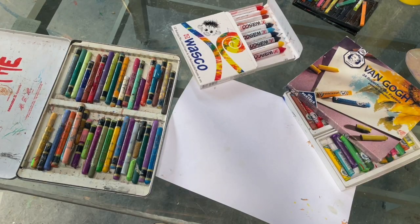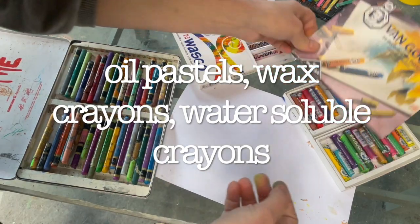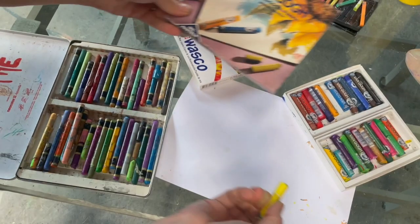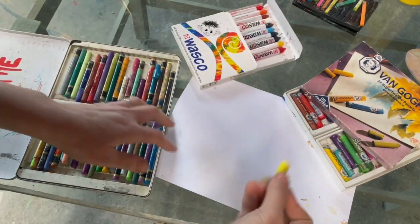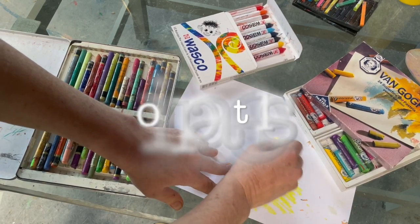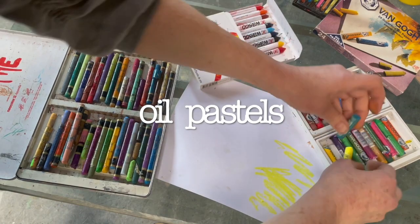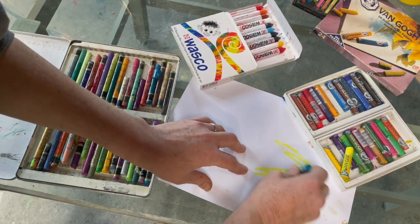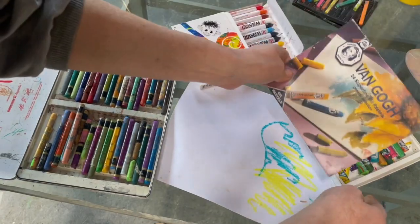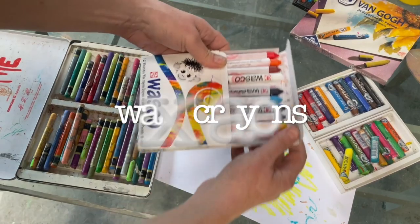Then we have these other kinds of crayons made with different materials — always with the pigments. For instance, these are oil pastels, which are really quite juicy when you draw with them; you can mix the colors. And then these are wax crayons.